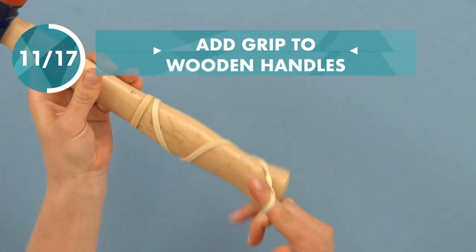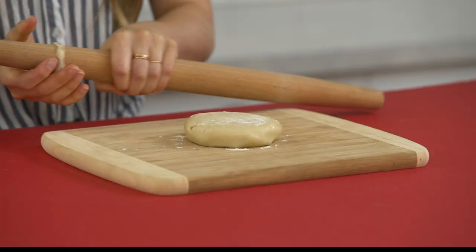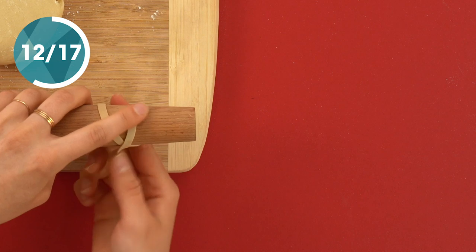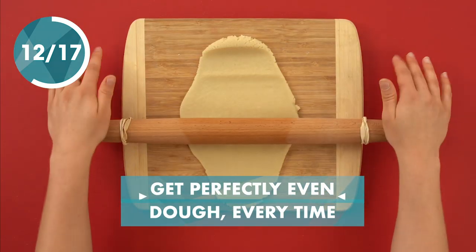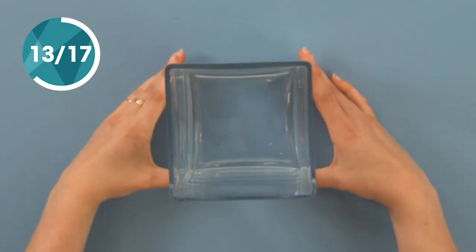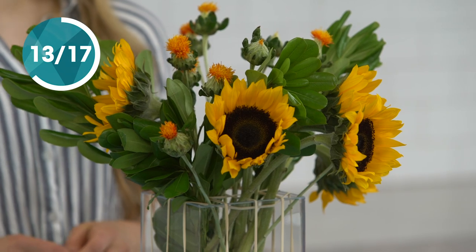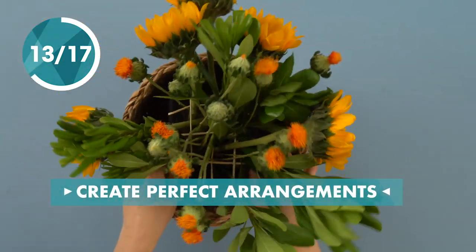Give your wooden handle tools some extra grip with a rubber band. Get perfectly even pastry dough by adding rubber bands to the end of your rolling pin. Create the perfect arrangement — wrap rubber bands around a container to help your flowers stand upright, then place the arrangement in a basket or another vase.